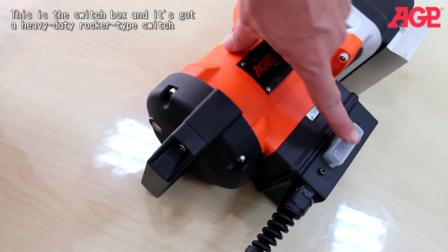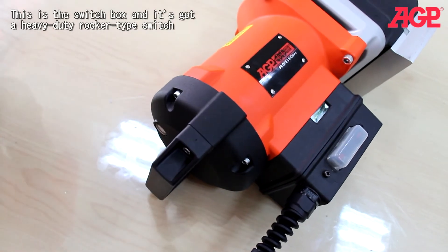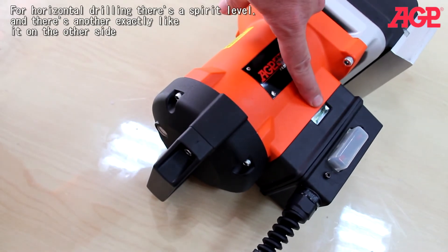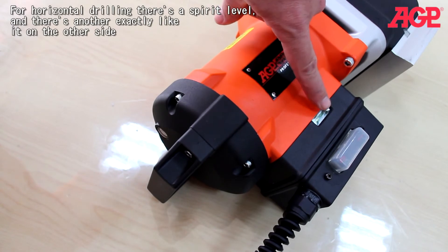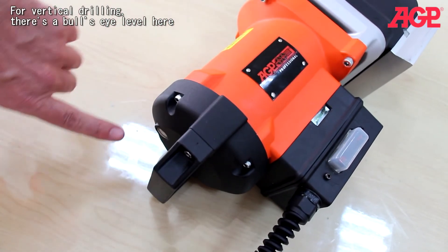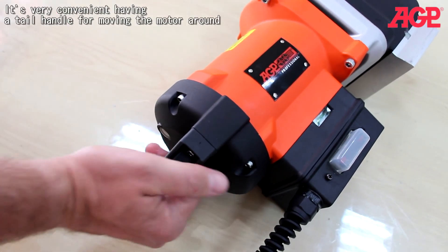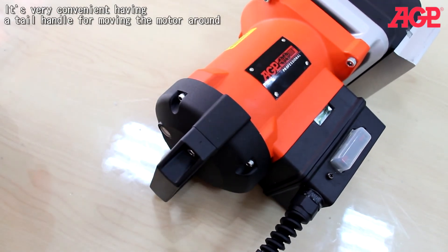This is the switch box and it's got a heavy-duty rocker-type switch. For horizontal drilling there's a spirit level, and there's another exactly like it on the other side. For vertical drilling we've got a bullseye level here. It's really convenient having the tail handle here for moving the motor around.